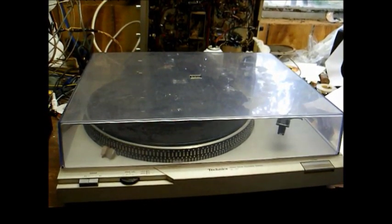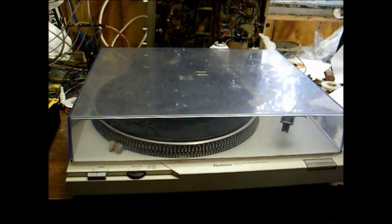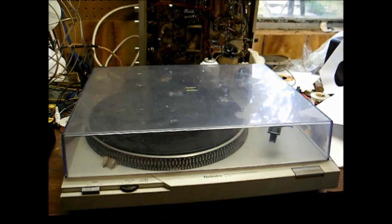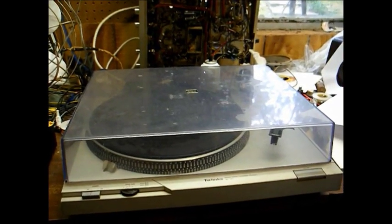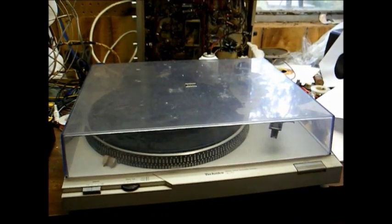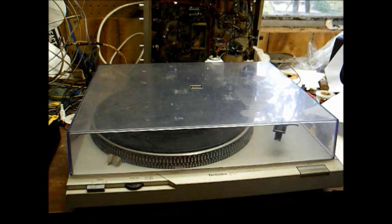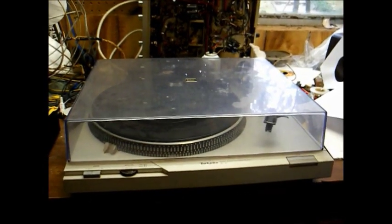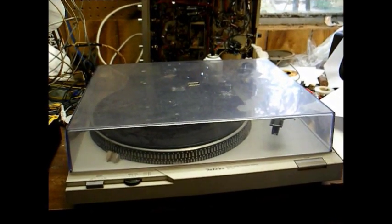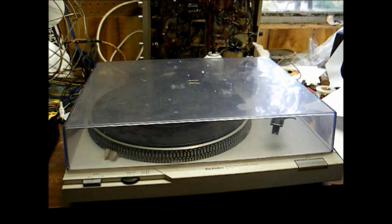You've seen this turntable before, but we're going to do something special today. This is a Technics model SLD1 direct drive manually operated turntable from around 1980. This is the one I got from the radio station — it was actually one of their on-air turntables towards the end of the vinyl era. What we're going to do today is convert this to a three-speed turntable. From the factory, these only play 33 and 45 RPM, but in today's record collecting world it's often desirable to have a turntable that will also play 78 RPM records.